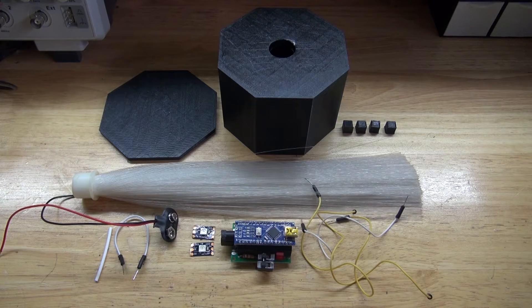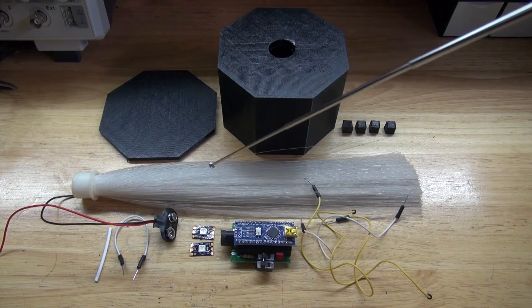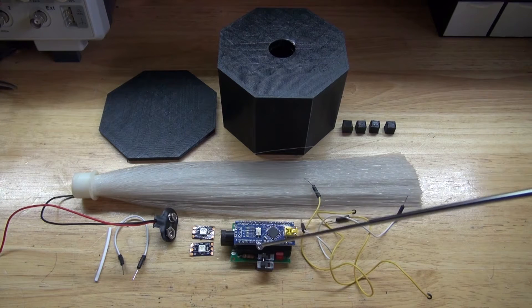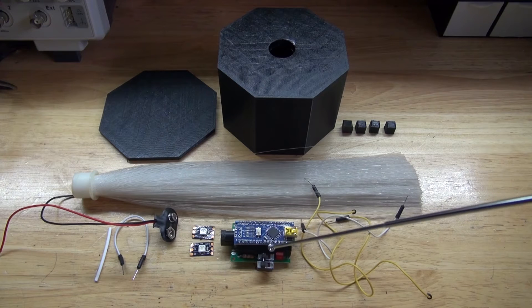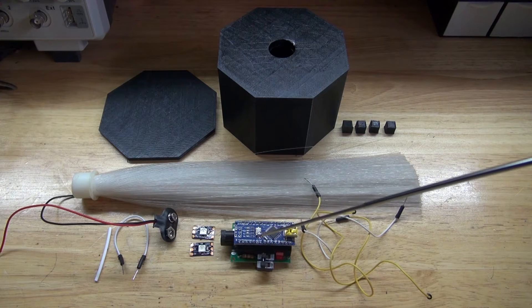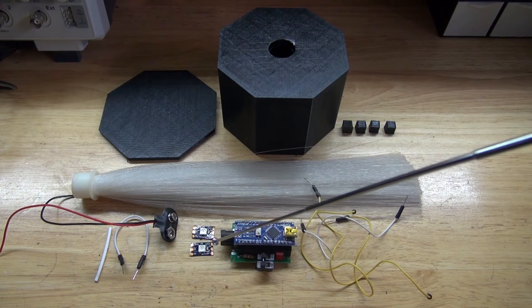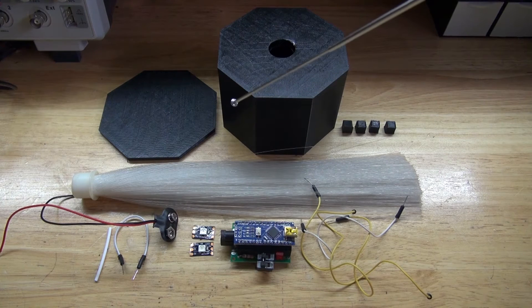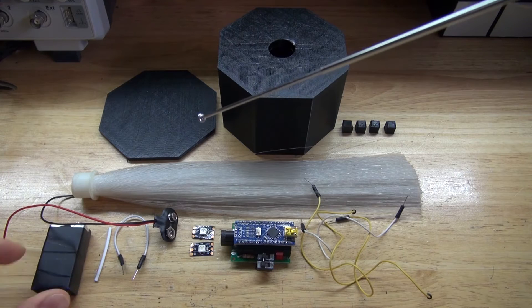These are the items you're going to need for this project: a 3D printed housing that will hold the entire circuit, some fiber optic cables that came from a broken fiber optic lamp, some jumper wires, an Arduino Nano — this particular one is a ProtoShield Arduino Nano — and 2 WS2812 NeoPixels, a 9V battery clip, and a 9V battery.